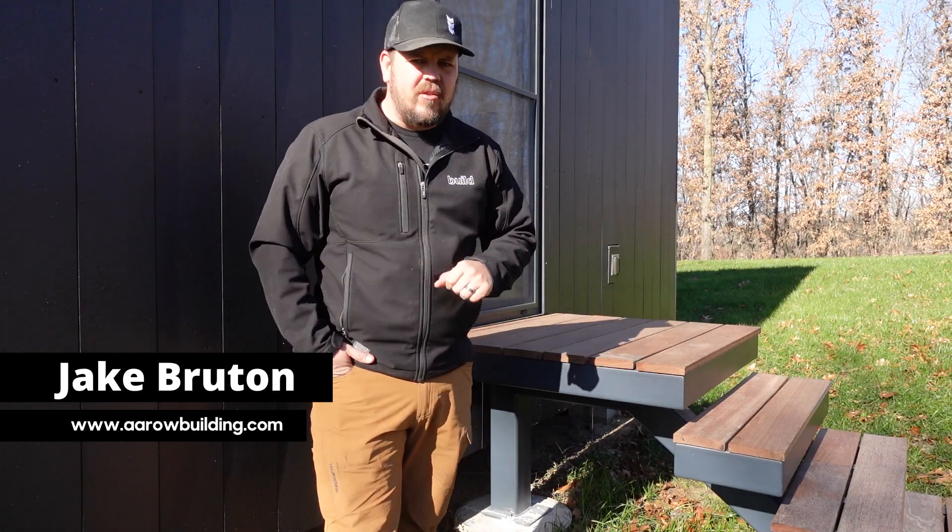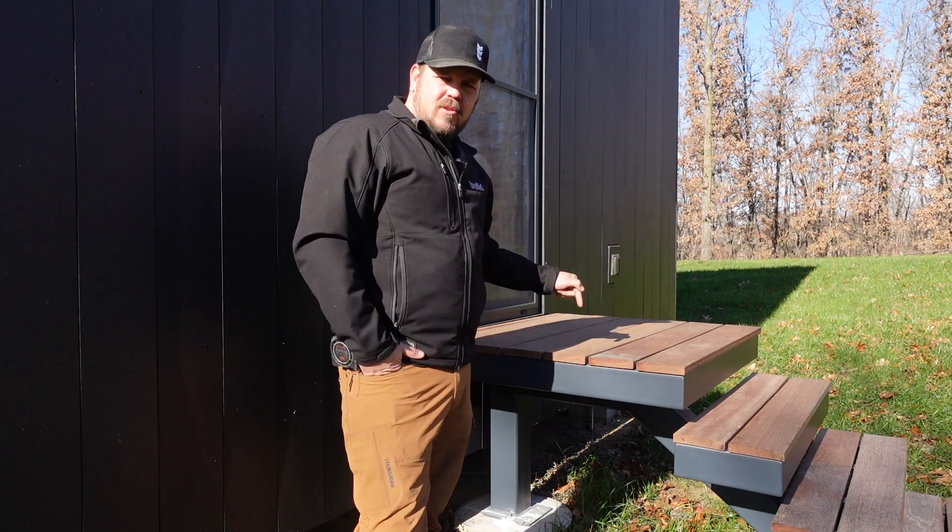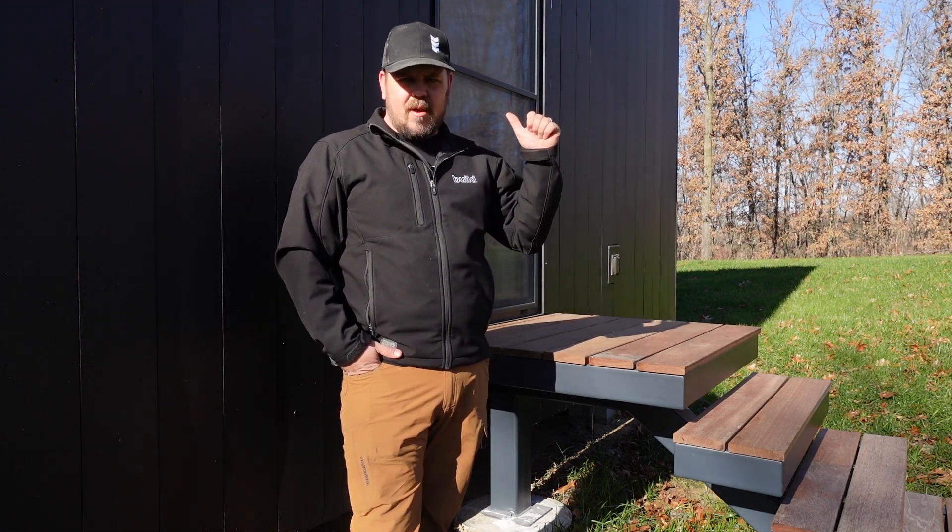I'm Jake Bruton and today on the Build Show Network, I want to talk about three different decks at our Hilltop Arrow project and the reasons behind all three of them. But most importantly, we're going to cover this little egress deck off the master.